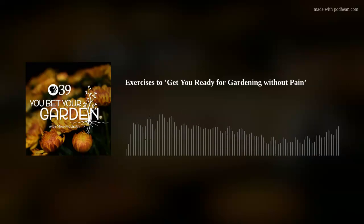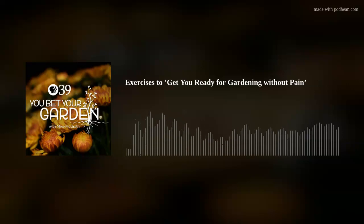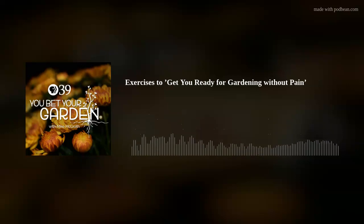Welcome to another thrilling episode of You Bet Your Garden from the Univest Studios at Lehigh Valley Public Media in Bethlehem, PA. I am your host, Mike McGrath. Coming up later in the show, we are going to get you ready to garden.